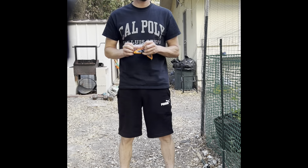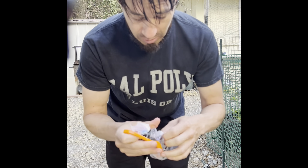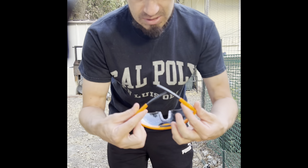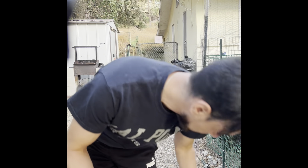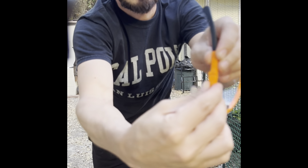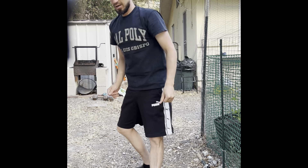All right guys, I'm going to be testing out a couple gel blasters right now. Always wear safety goggles, guys — these ones actually came with the Splatter Ball gun and they're probably one of the nicer safety goggles that I have. They kind of pivot; they have little joints in them that pivot down to make it super nice, so these are definitely the nicest safety glasses I have that are adjustable.